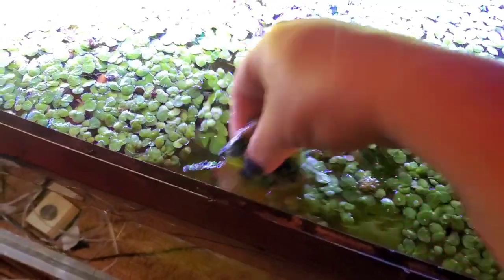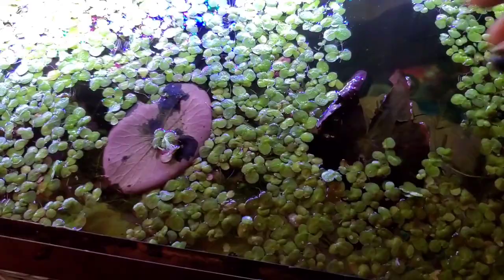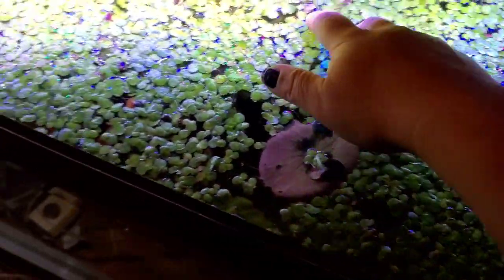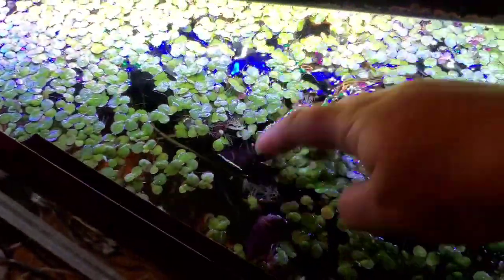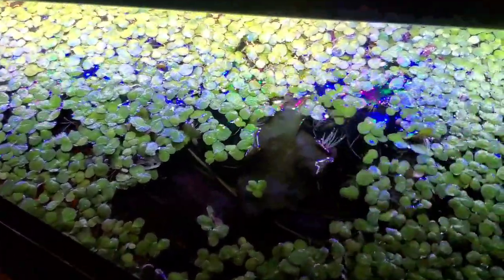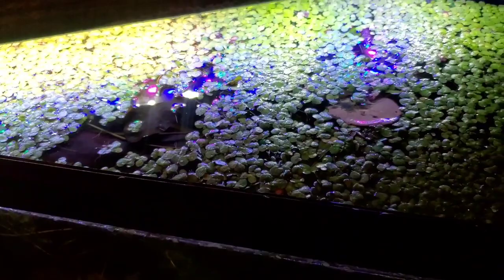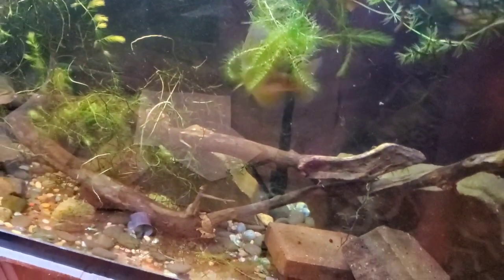I've got plenty of surface plants. I will also go and collect lilies and natural things from the environment that are legal. Please make sure if you do keep largemouth bass that they are legal where you are, because you can get in trouble if the DNR catches you with native fish you're not supposed to have. And then we've got some guppy grass and things like that — they love the vegetation.